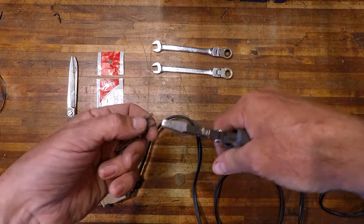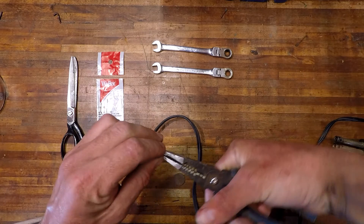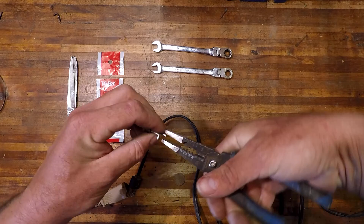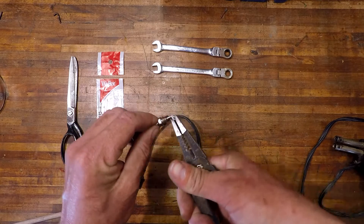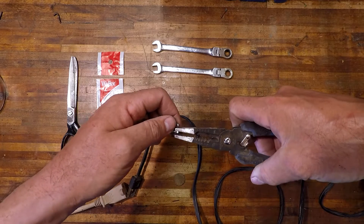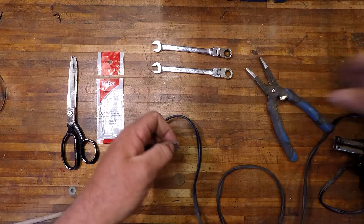You're going to want to take about three-sixteenths to an eighth of an inch and just fold it over — either way, it doesn't matter. There are holes on both sides of the soldering iron. Something like that, as close to 90 degrees as possible. And that's that.